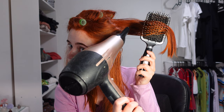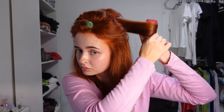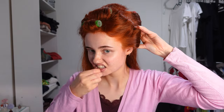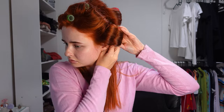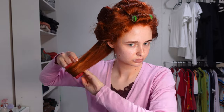Now move on to some bigger rollers to really ensure that you keep the length of your hair so it doesn't curl up too much. Start with the section behind the one you just did, taking another section under it with a bit more hair. Then take another section next to that, and finally the last section which is the longest part of the hair. You'll end up with a total of four big rollers on each side of your head.